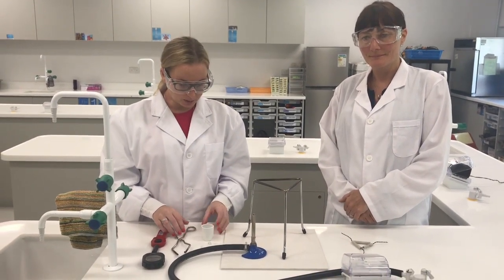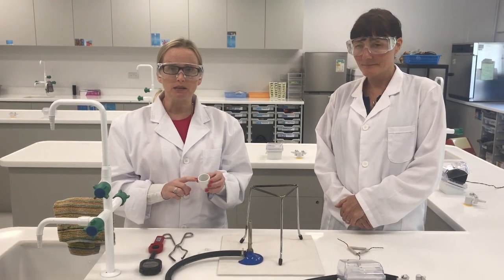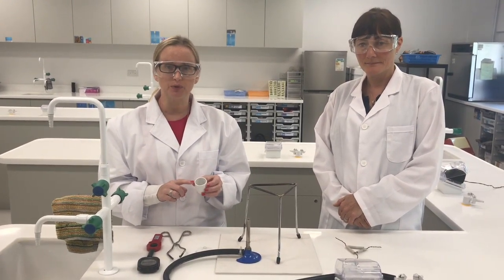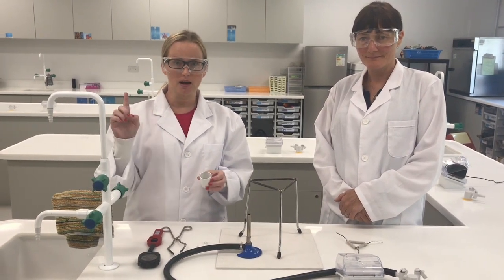In this experiment we're going to take some copper powder and react it in a combustion reaction with some oxygen in the air.